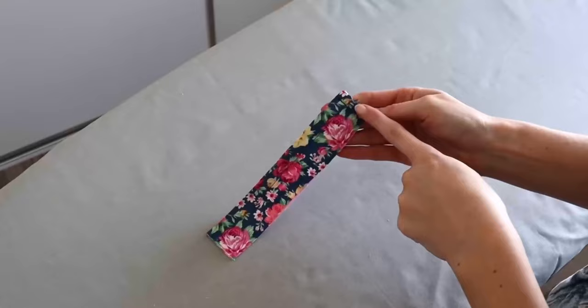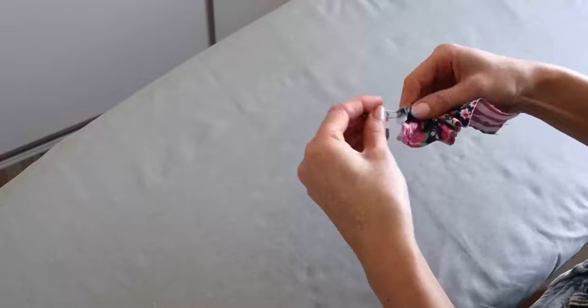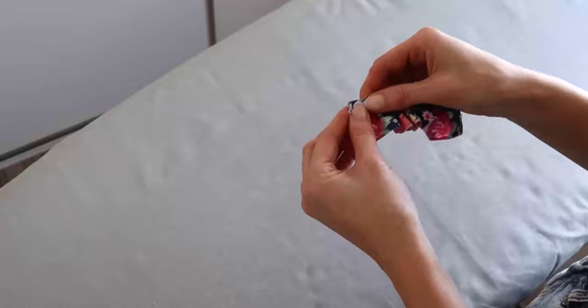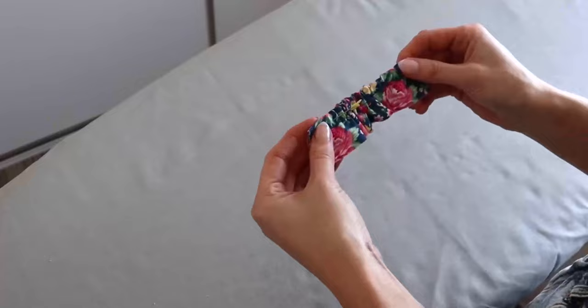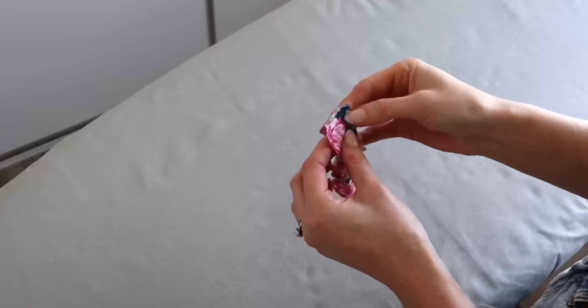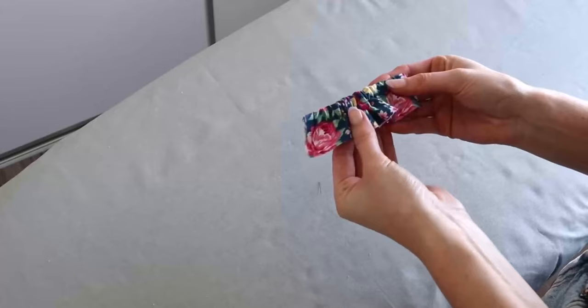Continue threading the remaining elastic through to the other side. Once at the other side, align the raw end of the elastic with the raw edge of the fabric and pin in place. Prior to stitching, check that your elastic has not twisted inside the casing. Then head back to the sewing machine to secure that end of elastic using a three-eighths-inch seam allowance. Once finished securing both sides of elastic, pop that aside.